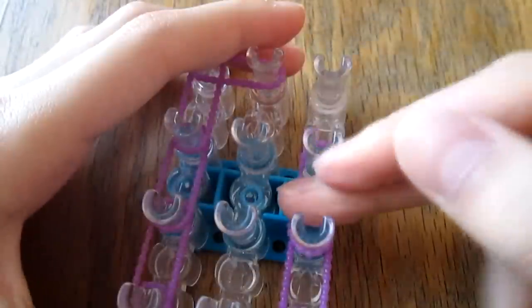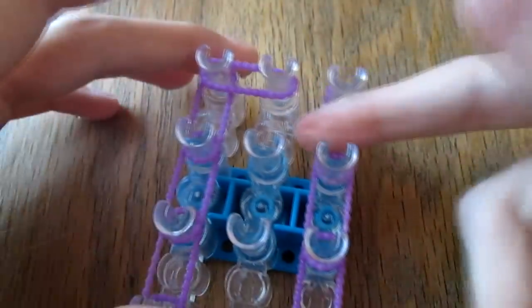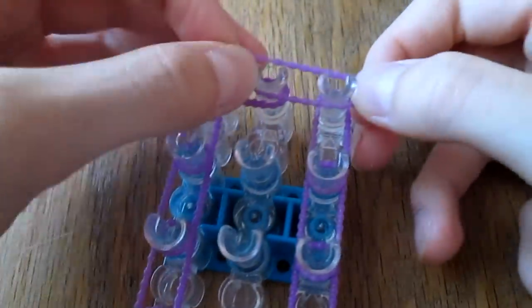Okay, good — I have enough bands. You guys don't mind the fact that I'm talking at you — talking at you, not with you — when I'm doing simple things like this.